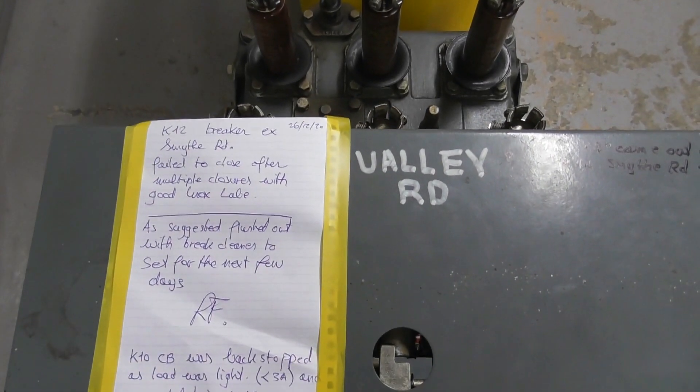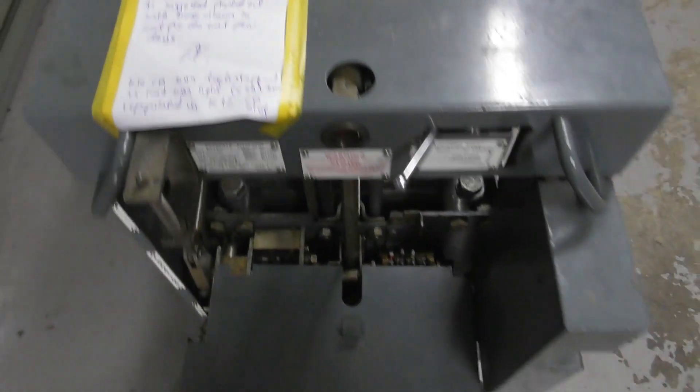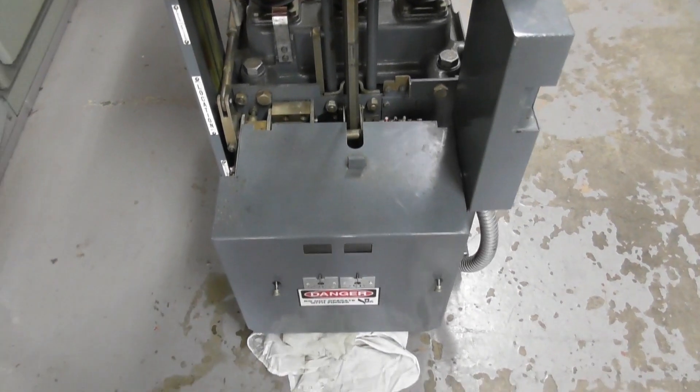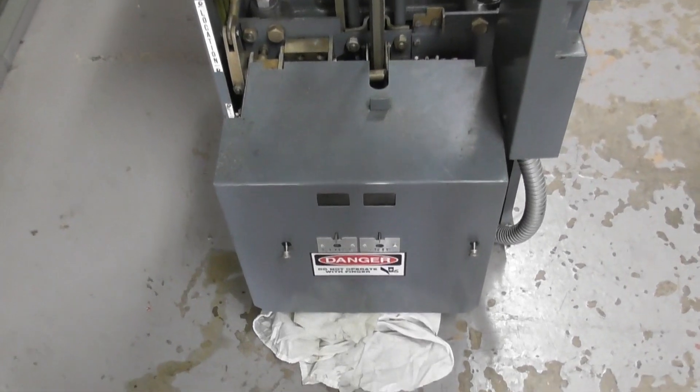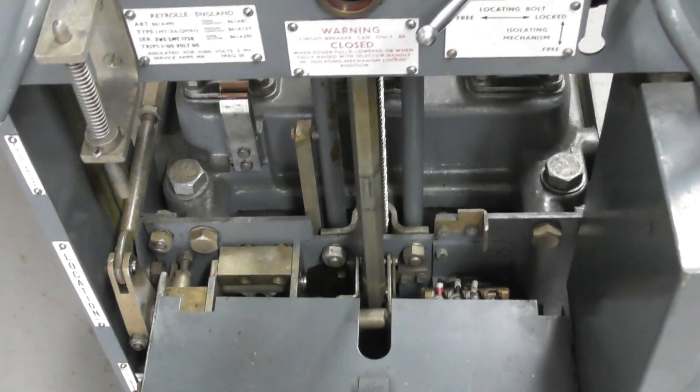As a note, this particular breaker failed to close and this is dry Pacific equipment. Sometimes it's prone to dry rollers and it doesn't want to close. This thing had been sitting on soak for a few days. At the moment the slot is empty.